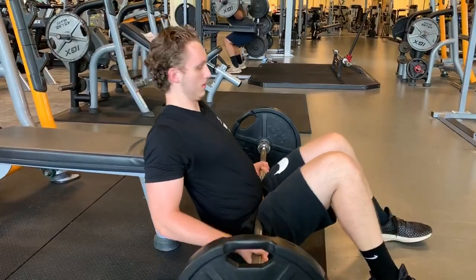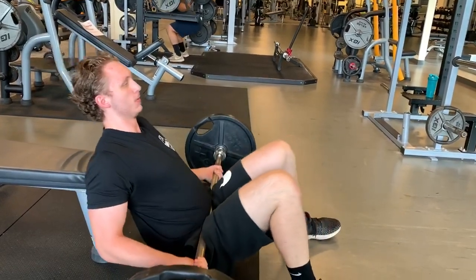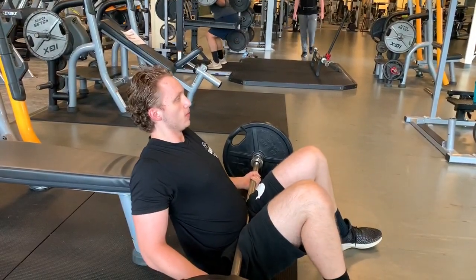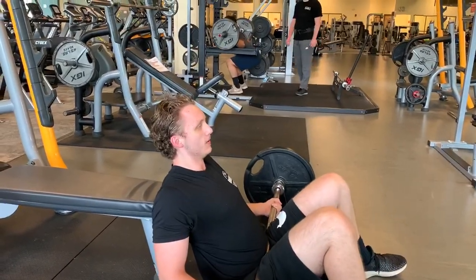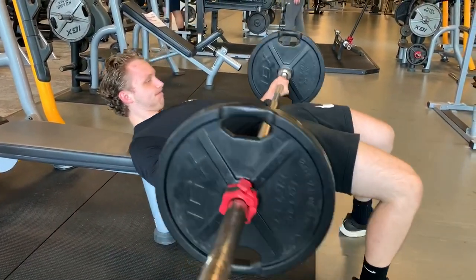The last exercise is hip thrusters — you can also do cable pull-throughs or anything that targets your glutes and hamstrings well. Looking at the anatomy of the bench press, most people engage their glutes during the movement — you're tightening and squeezing your glutes to help drive the bench press up faster and make it less strenuous. When you have more explosiveness it helps with the movement, so doing hip thrusters is going to engage your glutes more and help when you go back to the flat bench.